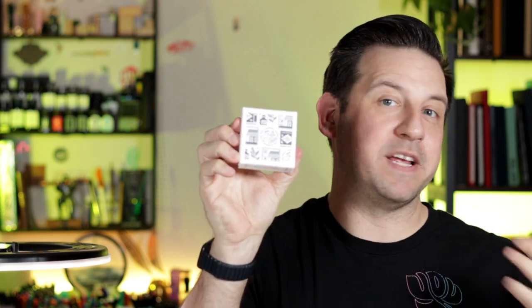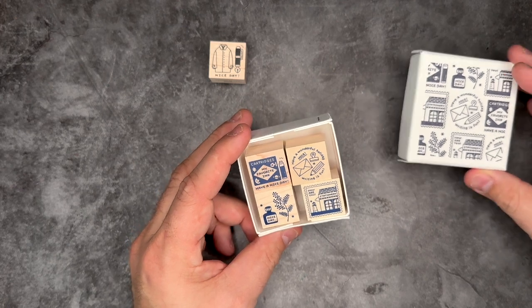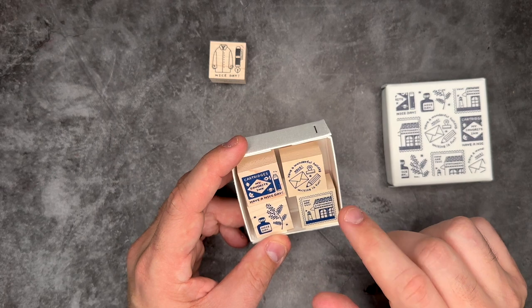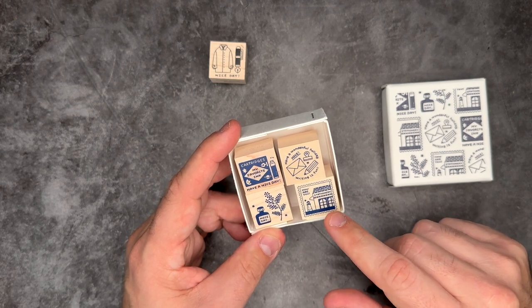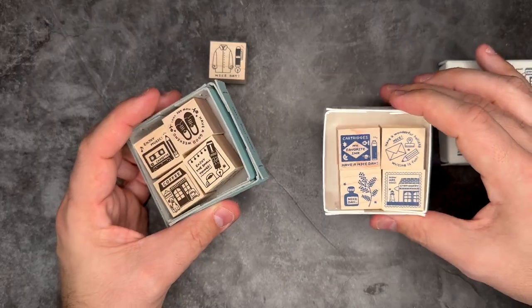Next up are some stamps. I have two different types: one is an individual woodblock that says 'Nice Day' with a little dress shirt and a pen — very much represents me. Then there's a small box set of woodblock stamps with a really nice design. Opening the set you can see items like ink cartridges, a fountain pen, holiday-themed elements, pencils, paper, an ink bottle, a botanical, a stationery shop, and a lighthouse with 'How Are You' on it. One is from my last collection, the new box set is my latest addition.